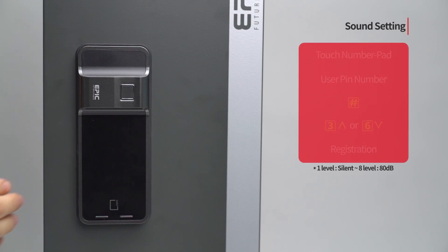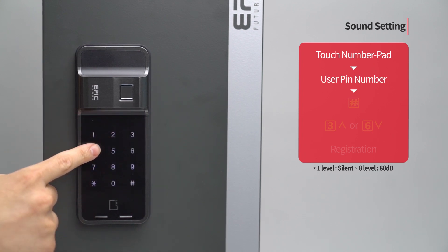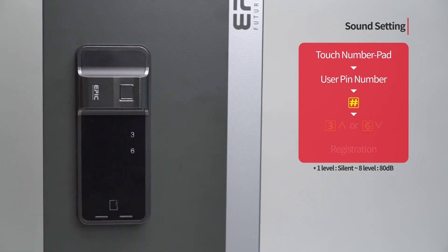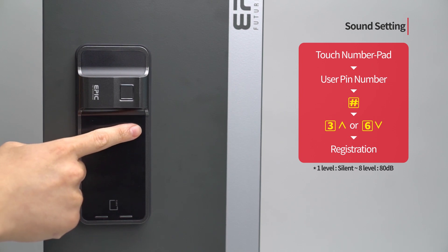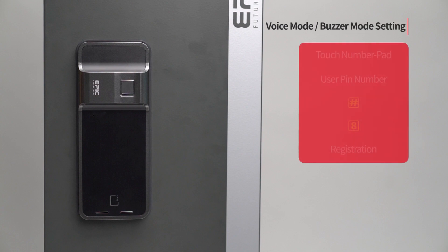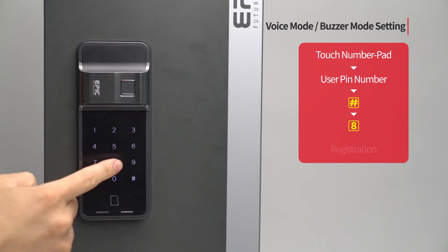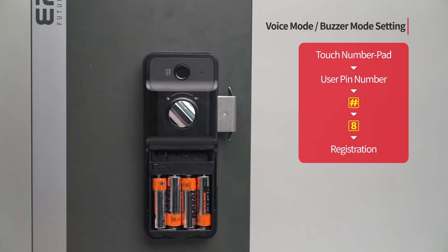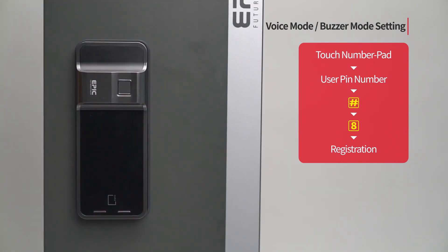Sound setting: Touch the number pad to turn on all LEDs. Enter the user PIN number followed by the pound button. Press the registration button to complete the setting. The settings of voice mode and buzzer mode are repeated through the toggle setting.